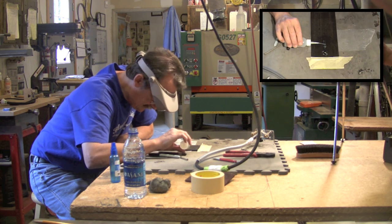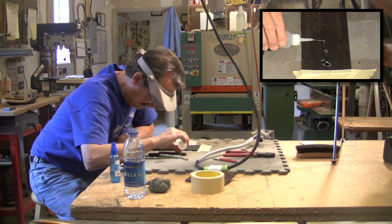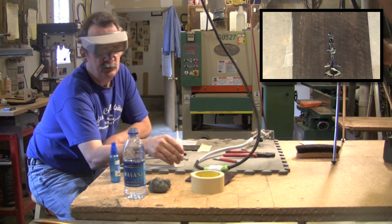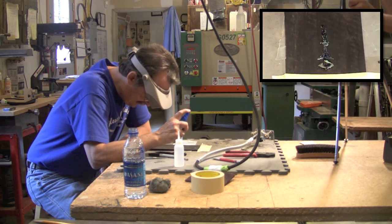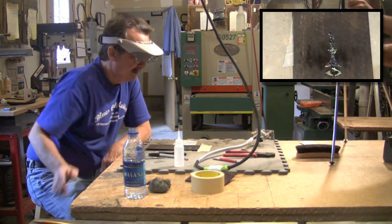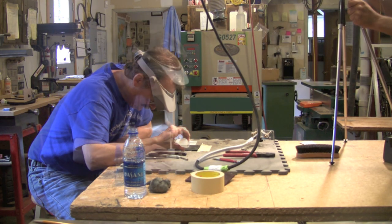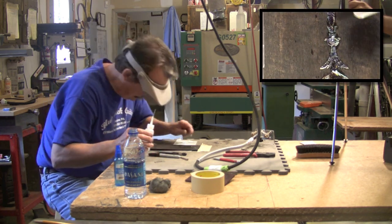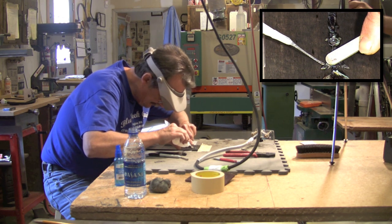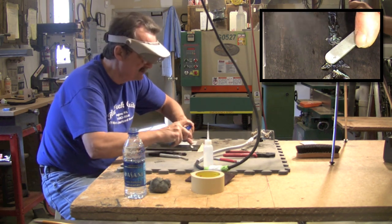I'm using thin super glue. What I'll do is let that sit a little bit before I hit it with the activator, because I don't want it to foam up. Then I'll do that again until I'm full — you just keep doing that until it peels up. Sometimes you have a piece of pearl that will want to lift, so you have to hold it down.